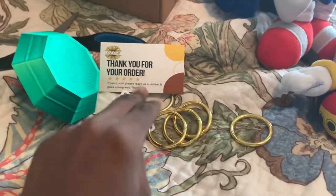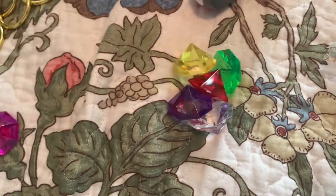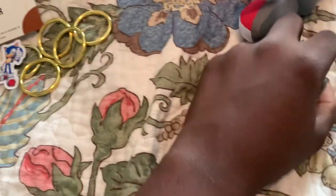So I got a Master Emerald, a sticker, and five rings — but that's not even it. We still have this pack. I thought this was the entire pouch — these look way better than I thought. We don't have just one Chaos Emerald, not two, not three, not four, not five, not six — seven Chaos Emeralds! And this was just the first box.